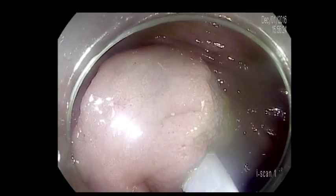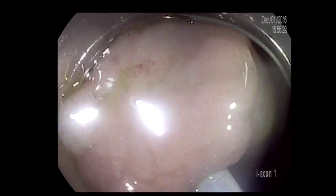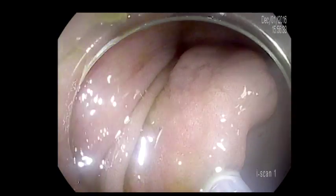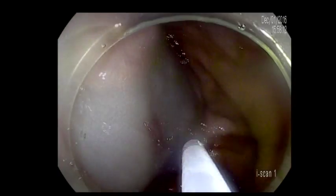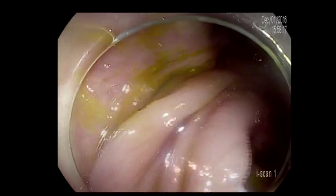Now we are injecting the upper part of the lesion, and it's injecting nicely. In retrospect, I would have just stopped here and removed that part. But I was a little bit greedy, and I kept injecting more and more. And as you can see here, we injected the whole lesion.